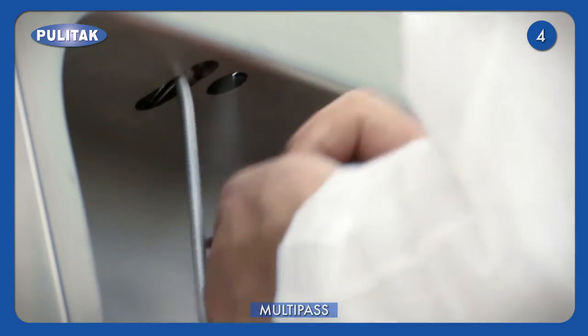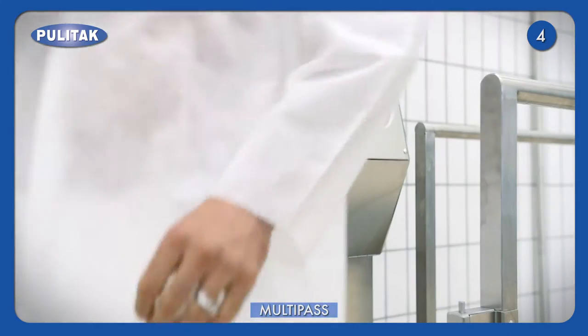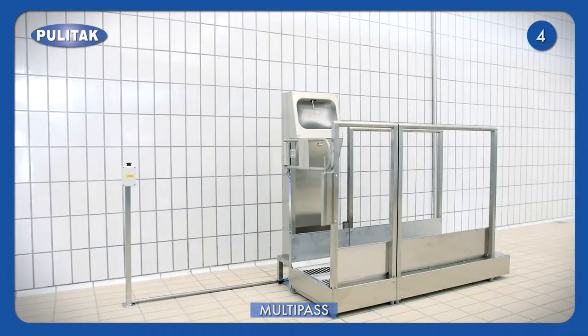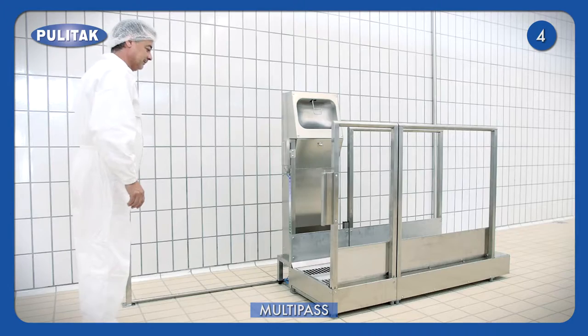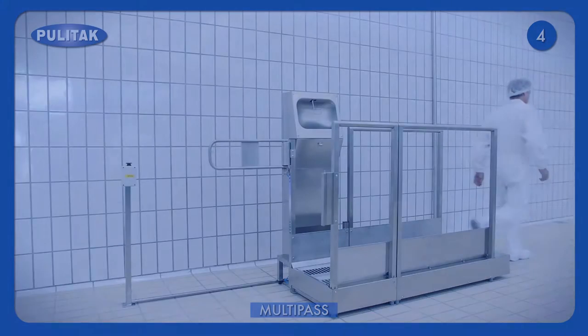After the operations, the gate opens and the operator enters the working division. Multipass may be supplied with a distance control button. This device allows the exit of the operator by passing through the machine without repeating the cleaning process.